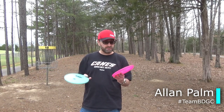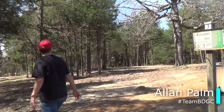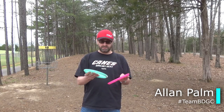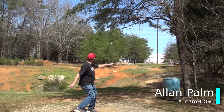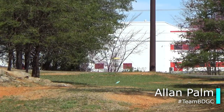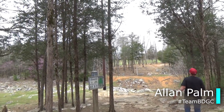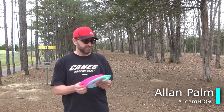These discs are very overstable for me. They reminded me a lot of a Prodigy A2 or a Zone, but they definitely fill that spot in the bag. If I put a good amount of anhyzer on them they'd fight out. I liked them both — they're definitely a good feeling disc. This was my first experience with Castaplast but I really like the plastic. It's really good and very durable.